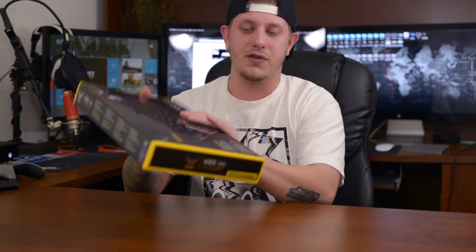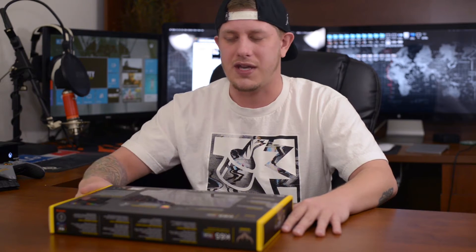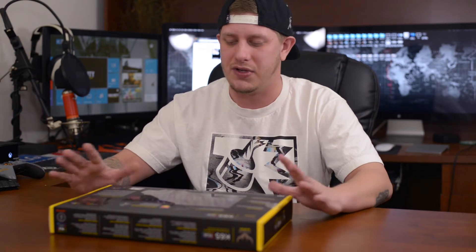This is just an unboxing, so this isn't the full review. I will come out with the full review very shortly, probably within the next week or less, and I'll give you guys the rundown of the whole keyboard and the software that goes into controlling all of the different LEDs and how customizable it all is.